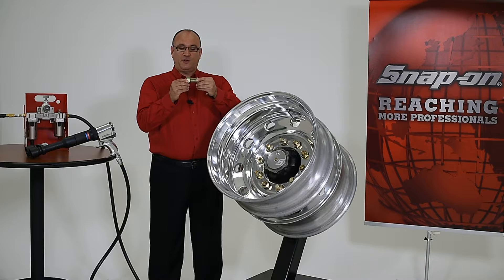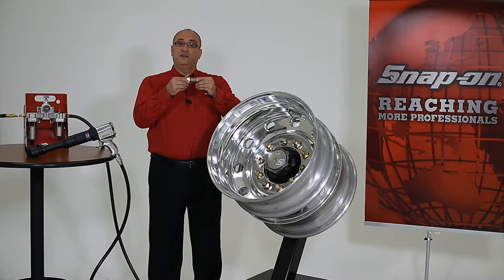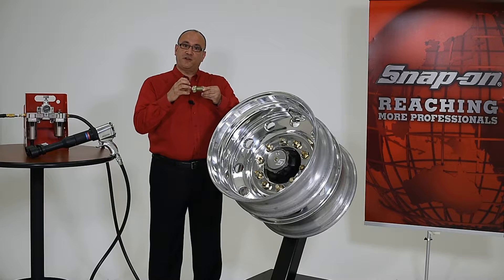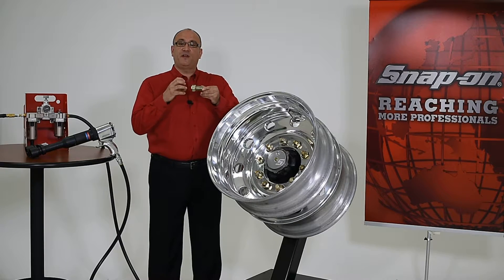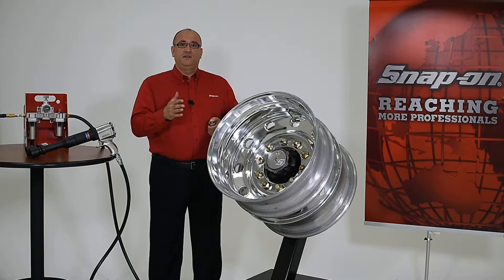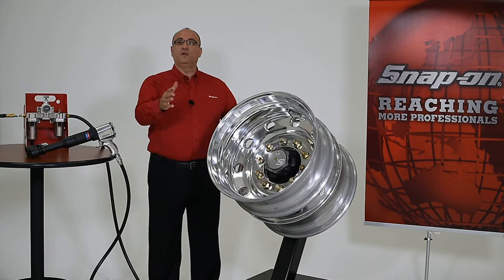Correctly tightening lug nuts is important because they can work their way loose if they're not tightened properly. If over-tightened, they can stretch the wheel stud and prevent it from keeping clamping force on the rim. In either case, this could result in a disastrous wheel-off occurrence.